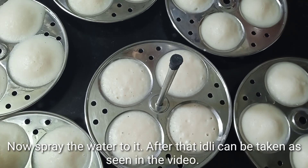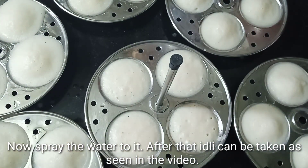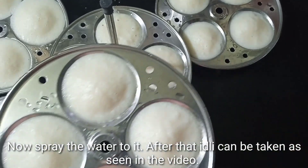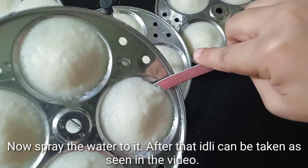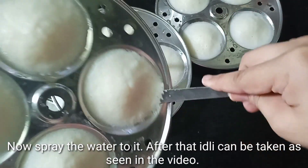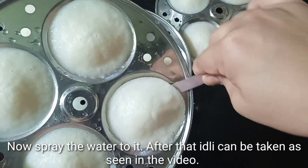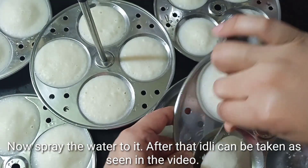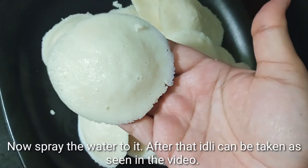We have to put some of the ingredients in the middle. We will put some of the ingredients in the bowl. I will put it on the back side, then on the soft side.